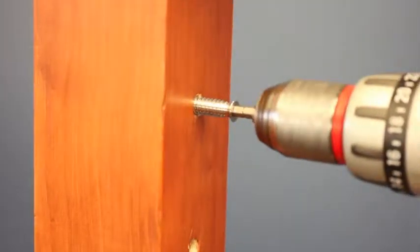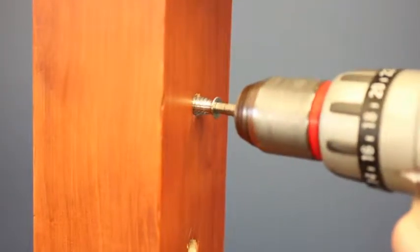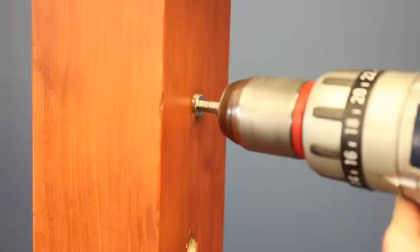Use a 6mm hex drive bit to screw in the threaded inserts, ensuring left-hand inserts are in the left-hand post and right-hand inserts are in the right-hand post.